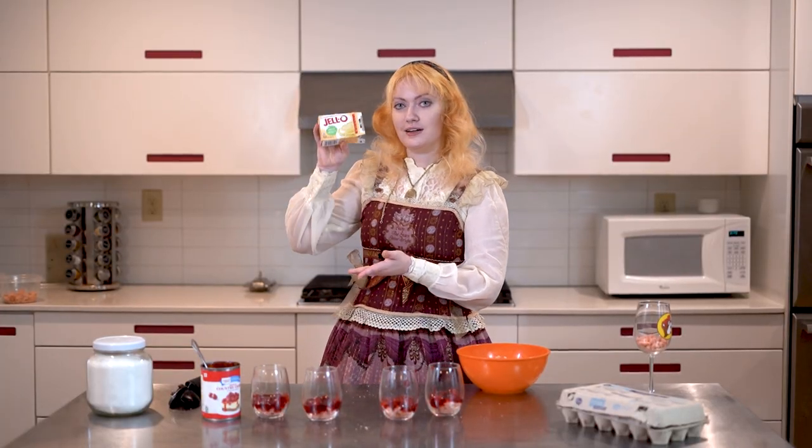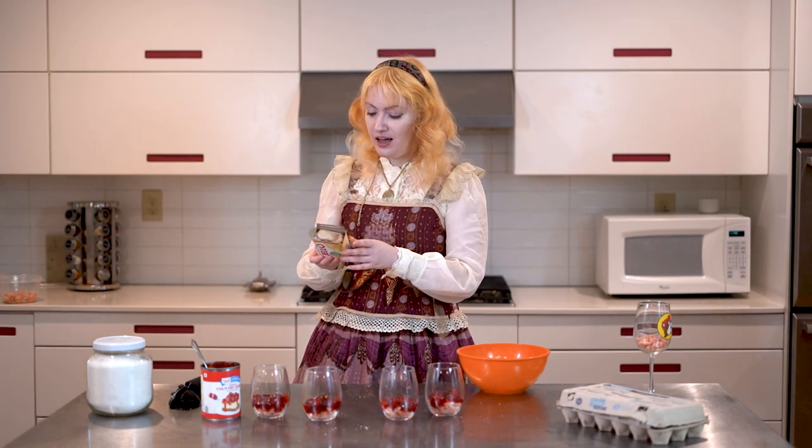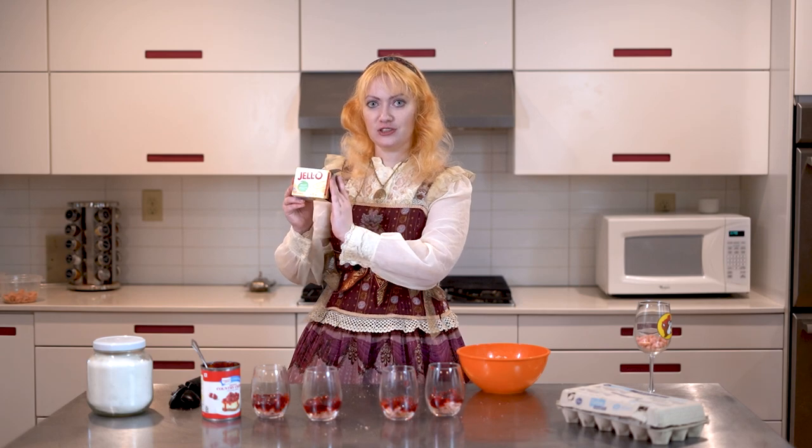Next we're going to do our little layer of instant pudding. If you want to be fancy about it you can look up a recipe for pastry cream and use that instead. I simply have had a long week so we're just following the instructions on the package with a couple small adjustments. Instead of using two cups of cold two percent milk I'm going to be using two cups of heavy whipping cream, and I'm also going to be adding an extra teaspoon or teaspoon and a half of nicer vanilla extract.